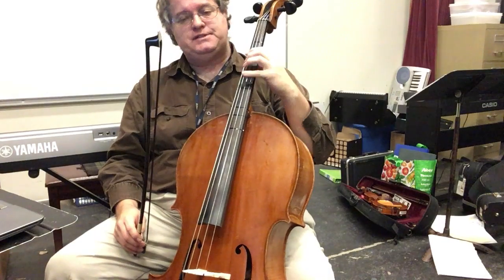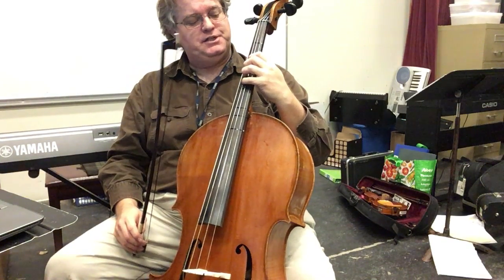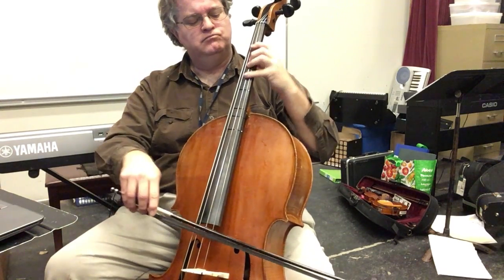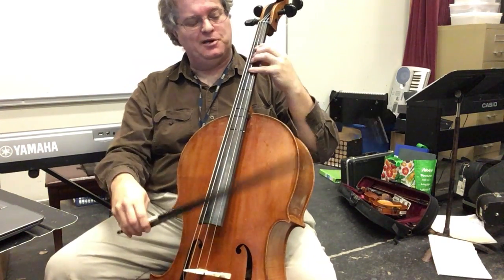Some things to look out for is the C sharp right here on the G string, because we're in the key of A major. No G sharps, though. And so you have it at the descending line.